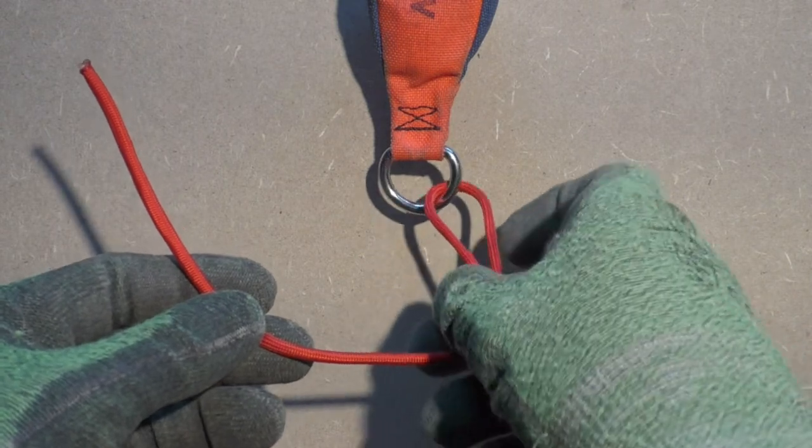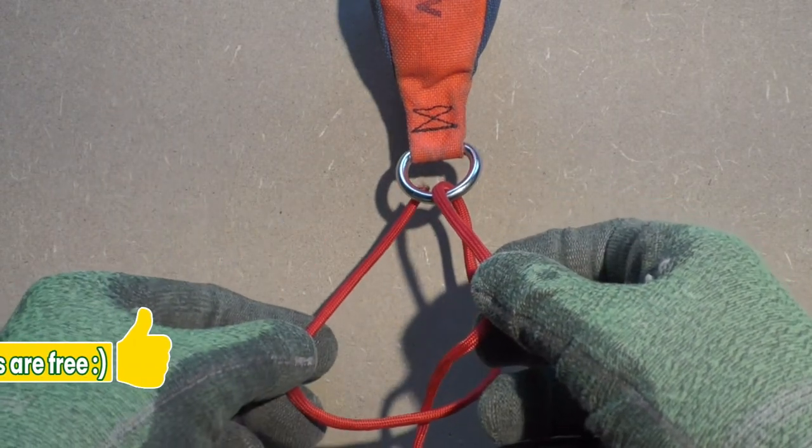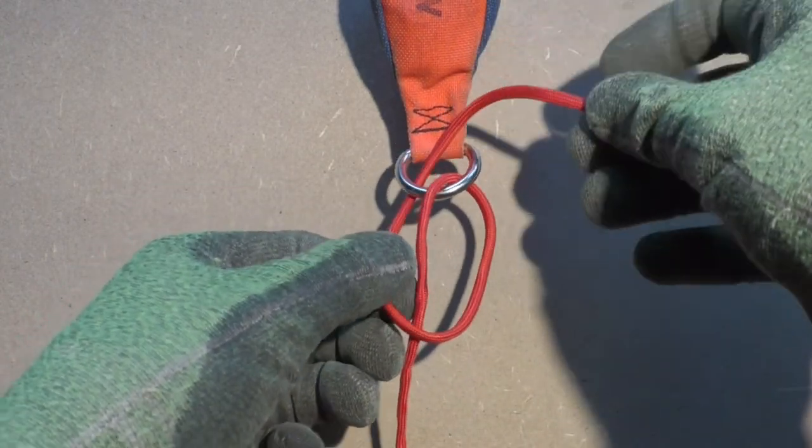In this tutorial we are using a piece of paracord for increased visibility. The next step is putting the working end through the ring for a second time, this time from below.